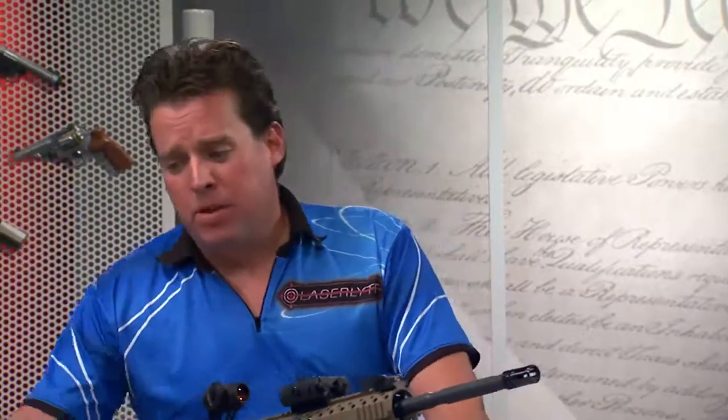I've shot a lot of lasers on pistols, but a shotgun? In my humble opinion, most guns out there need a laser, but this one actually gives you a couple really key tools that you probably want to use later.